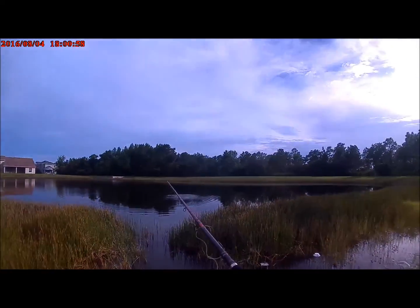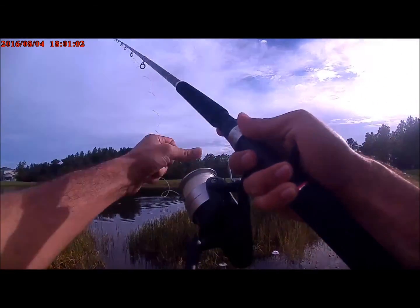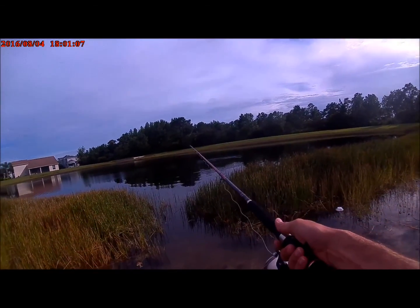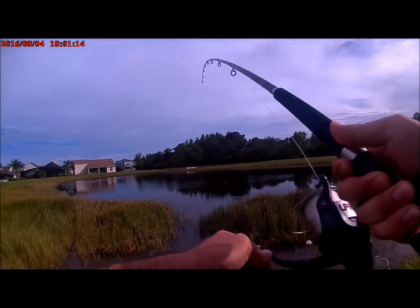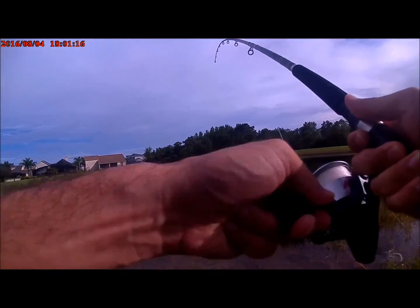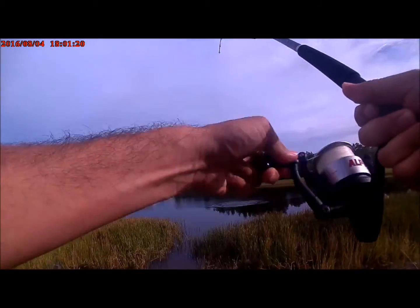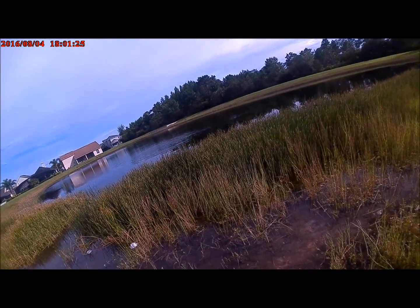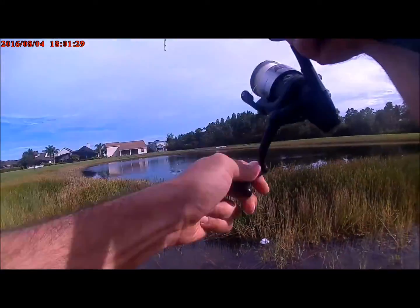Oh, it just got grabbed — did you see that? It just got me! Oh, there's the line going screaming out. Alright, I'm gonna close it — let's see what happens. That's about — you might jump. Yep, he's gonna jump. You see that? There it is, coming to the surface!